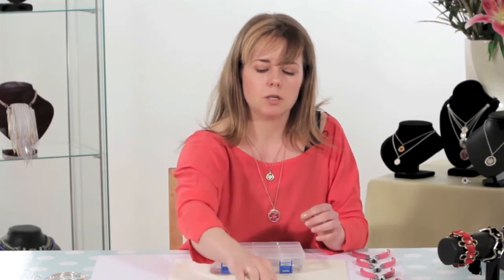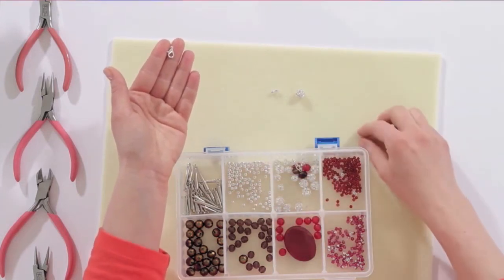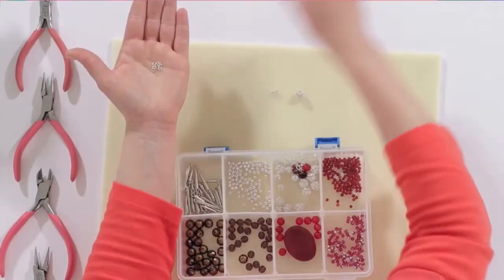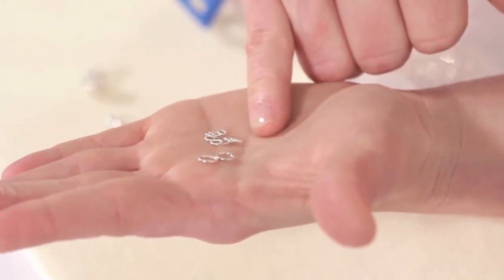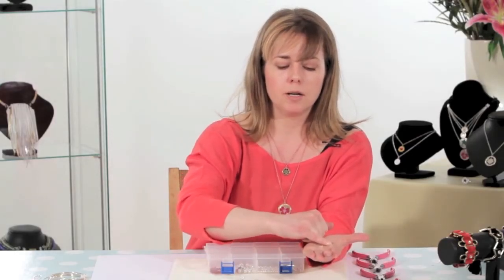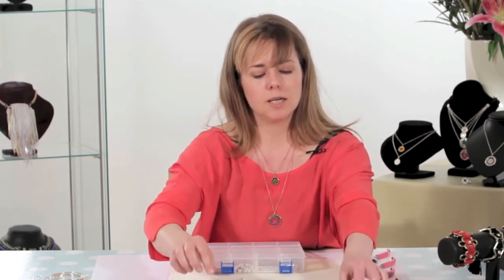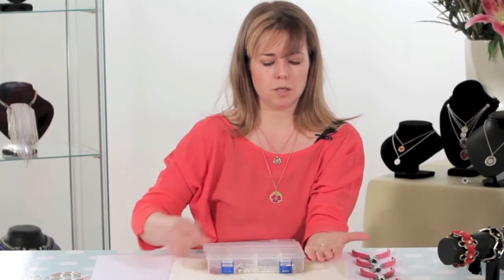We then have a variation of clasps. We're going to use what we call a lobster clasp, and when we get to putting the clasps into place I'll talk about a few more options that are possible. We also have miniature jump rings. Sometimes in a design you require a variation of sizes — these are useful if you want a more discreet look and you don't want your jump rings to be obvious. Sometimes a jump ring is part of the feature of the design, so two options are quite useful. And because we're going to be doing some earrings, we've got a selection of earring hooks — in this case we're going to be using what we call a fish hook.